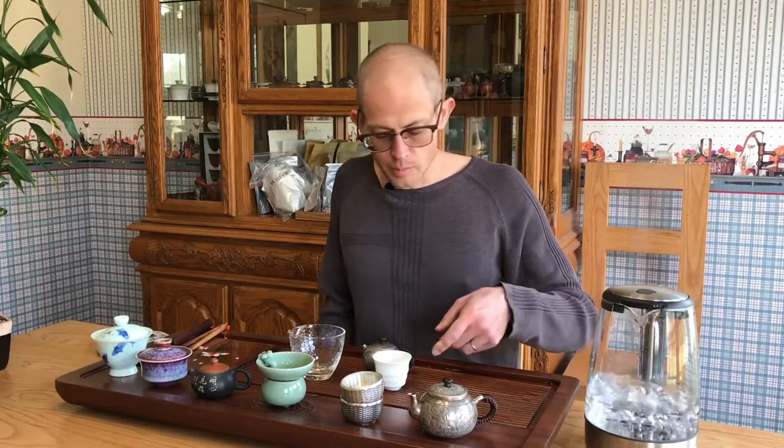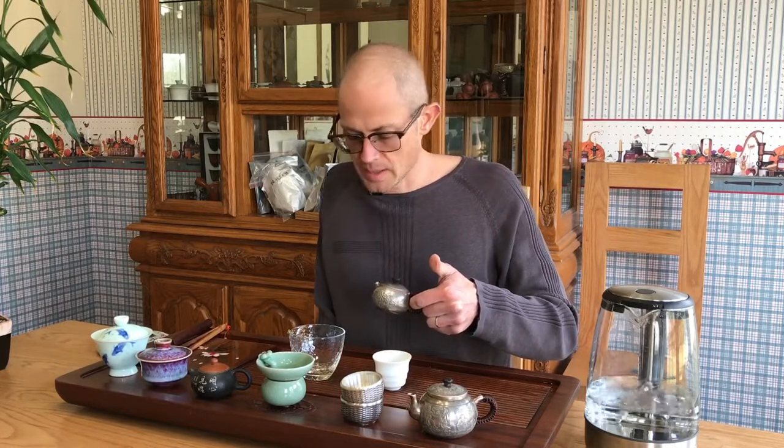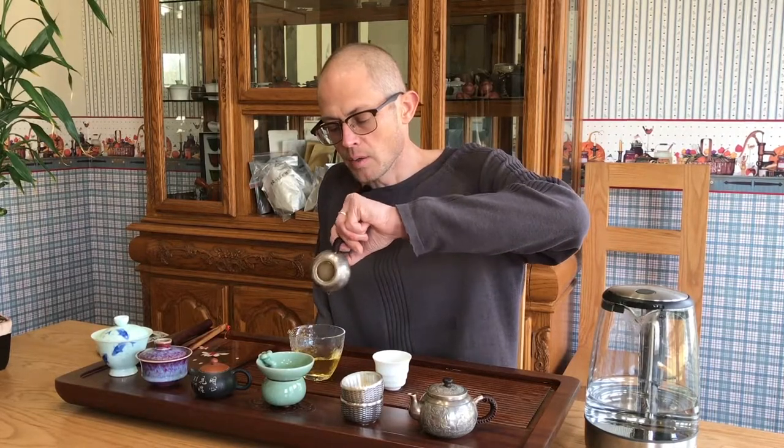I probably reboiled my water a little hard there, but I like to shut it off before it gets to that stage. I'd encourage you not to be overly religious about boiling your water — heat is important, but reboiling too much or too long is not a good thing. I like to reboil typically once during a session, and I start with more water than I'm going to use, because more mass means it'll hold its temperature better.